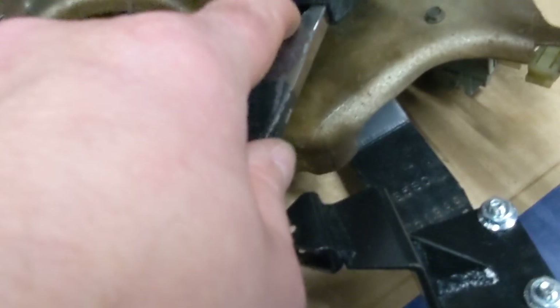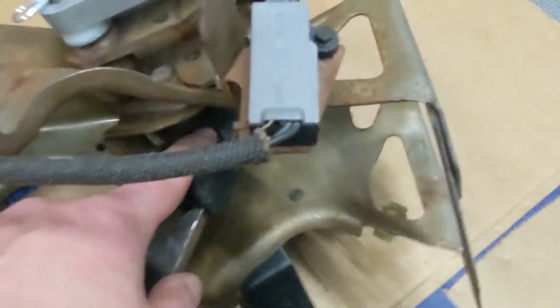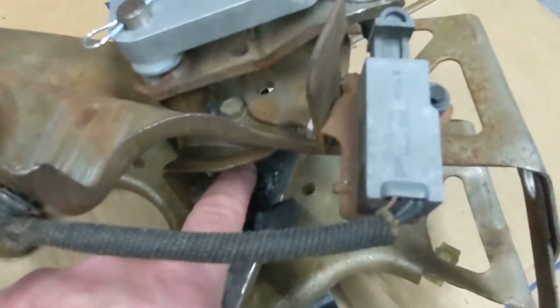So I went ahead and ground that one off, then moved it up, and just threw some weld on it and drilled it. That should work good. So that's all back together and ready to go back in.